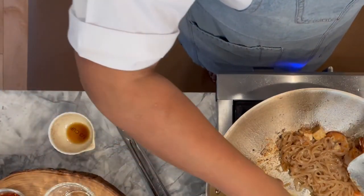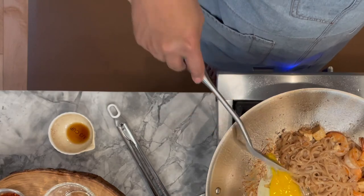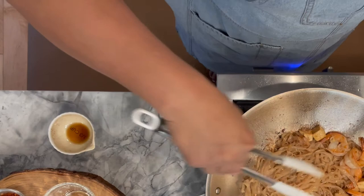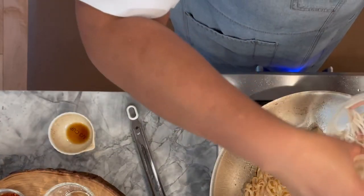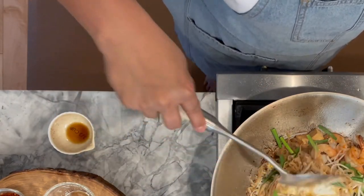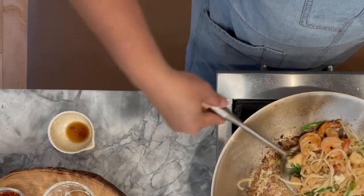Add the eggs to the empty side of the wok and slightly break the yolk. Add bean sprouts and use the tongs to spread the noodles over the egg. Add bean sprouts and chives, then stir to mix. At this point I will turn off the heat so we have very nice and crispy vegetables.